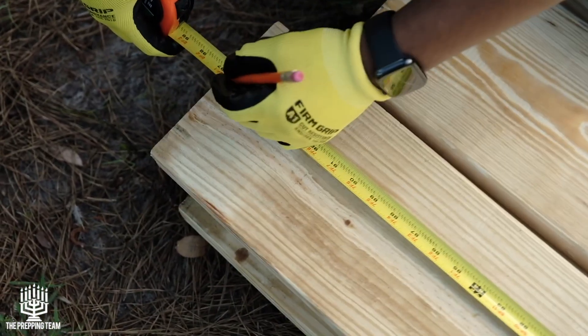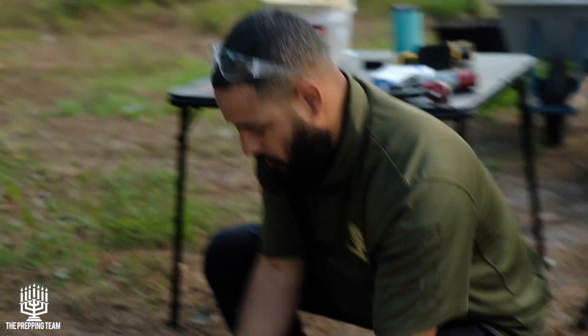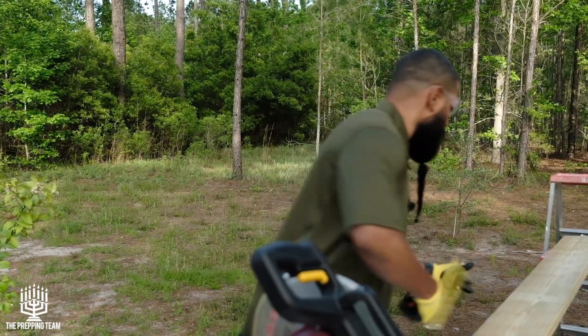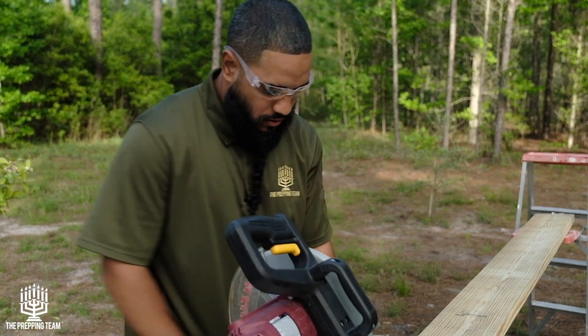When you grab lumber from Home Depot, Lowe's, or wherever, the ones I'm using are 2x8x8 foot. Typically they're not a perfect eight feet, so I'm going to measure up to eight foot and cut all my boards there. The beds are going to be eight foot long by four foot wide. Once I have my boards cut to eight feet, I cut one or two of them down the middle for my four-foot ends, and keep the others for the eight-foot sides. Before you cut, make sure your safety glasses are on — and always measure twice, cut once.